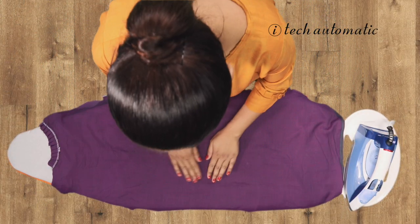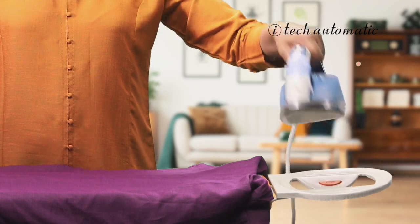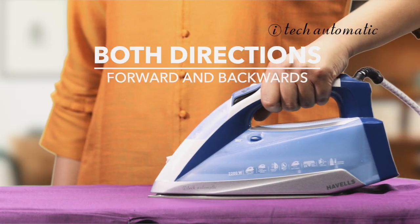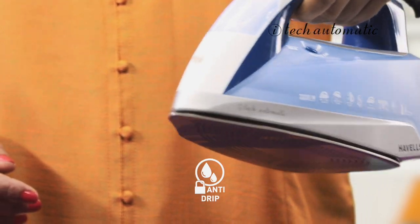Turn to the front now and smooth out any wrinkles before you start to iron. The streamline design of the iTech iron glides smoothly in any direction giving you speed and flexibility. The anti-drip function constantly controls the flow of water to the sole plate, and when the temperature drops it cuts off the water flow to avoid a drip.